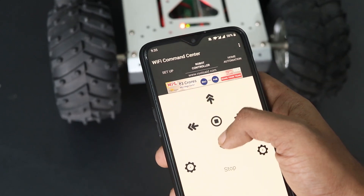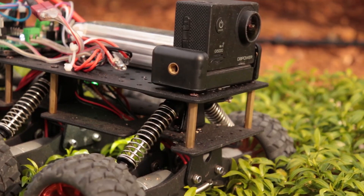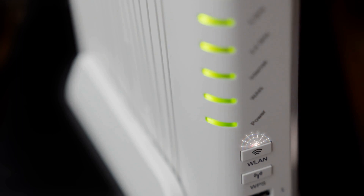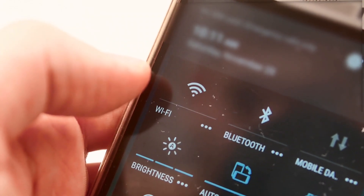Like I mentioned earlier, this robot is controlled using an Android smartphone using Wi-Fi. This is similar to our Wi-Fi robot using Arduino which I published a month ago. In order to control our robot, it should be connected to an active Wi-Fi network. You can either use your home Wi-Fi network or, like I did, you can create a hotspot on your smartphone.